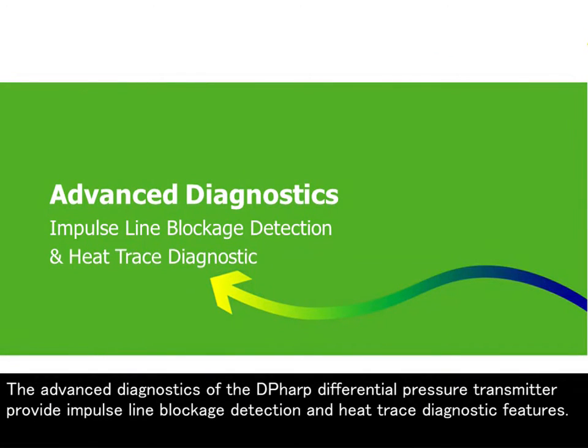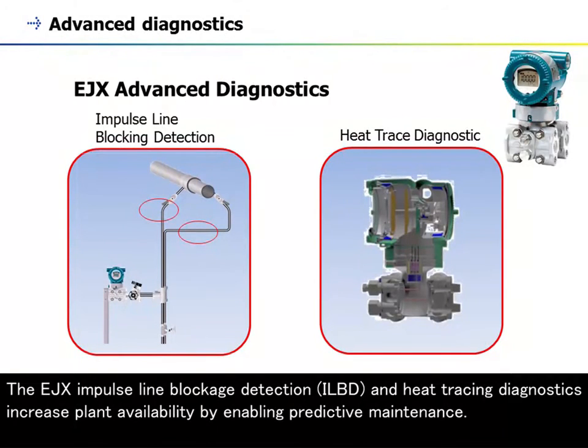The advanced diagnostics of the DP-HARP differential pressure transmitter provide impulse line blockage detection and heat trace diagnostic features. The EJX impulse line blockage detection and heat tracing diagnostics increase plant availability by enabling predictive maintenance.